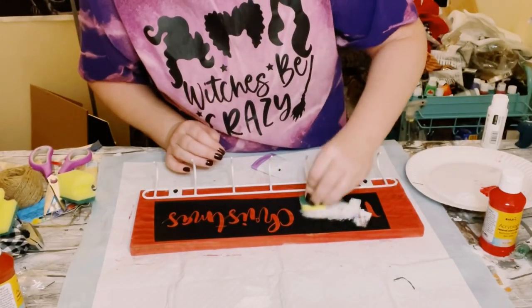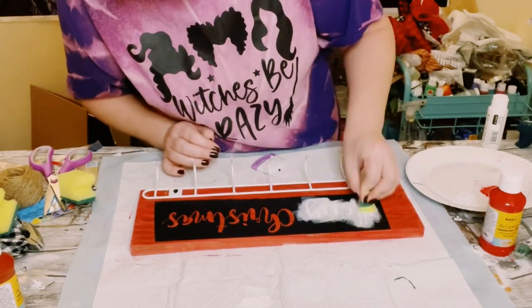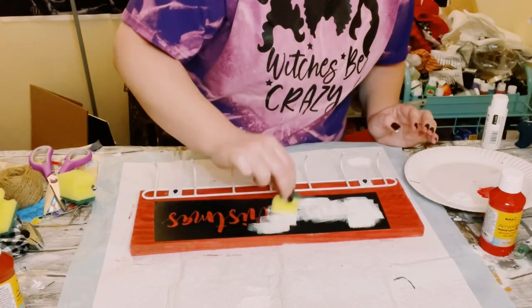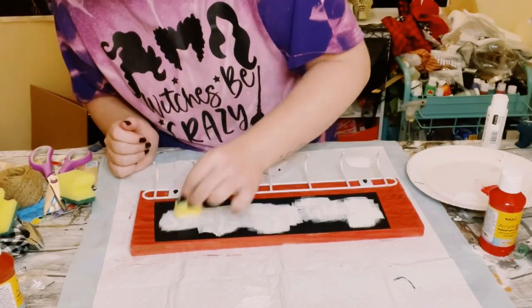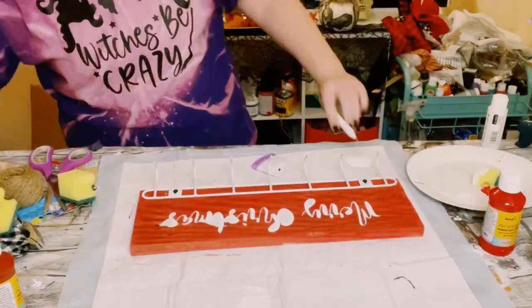I just cut off a piece of Dollar Tree sponge and used some white acrylic paint. Dab some excess paint off of the sponge and just start dabbing that paint all throughout the stencil with light dabbing motions. Then go ahead and just peel off that vinyl.